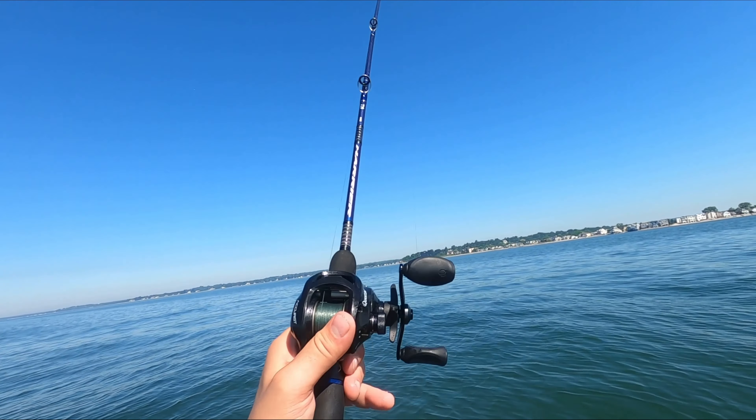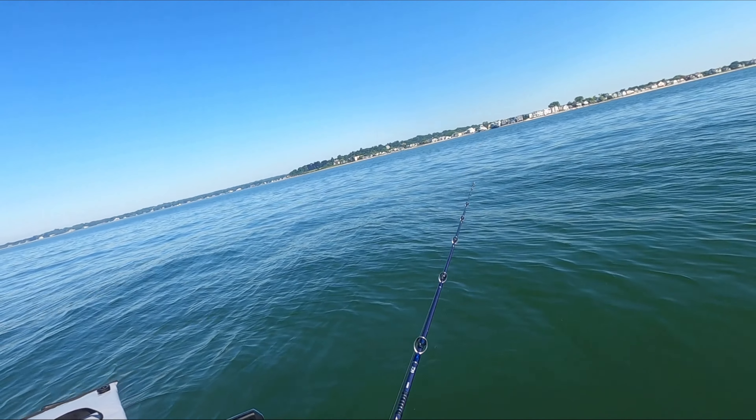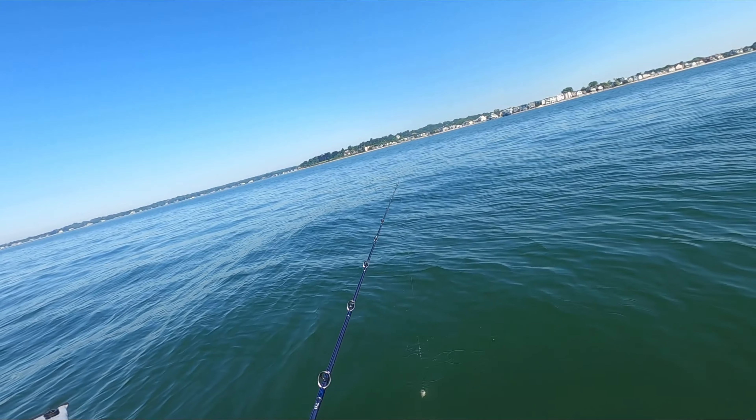I'm going to miss a couple of hits here. We made a little bit of a move upon our drift, and I suspect whatever was hitting is going to be on the boat shortly.